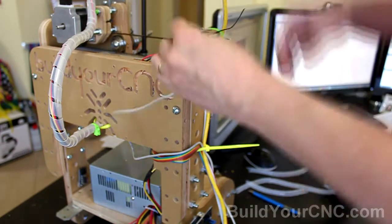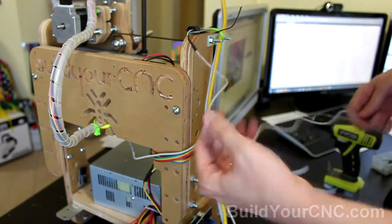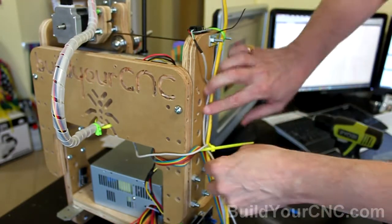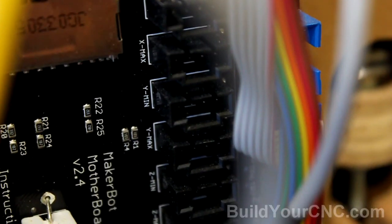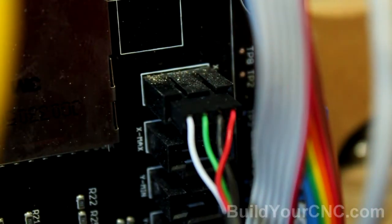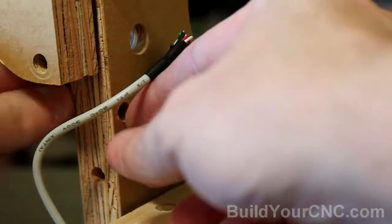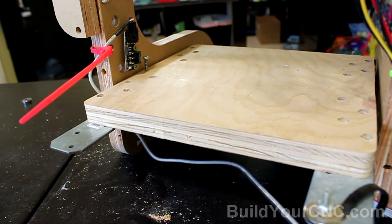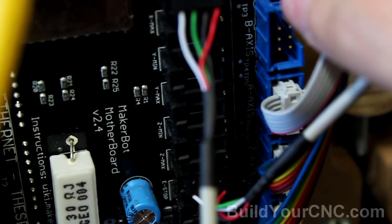The Y-axis cable will be inserted here and routed through the same wire tie. Since I'll be using this limit switch for the X-axis, I will be plugging this one into the X-axis min, which is on the top. Now we have one more to go — that's the Y-axis. I'm going to bring it back around here, routed underneath the table, and then plugged into the Y min.